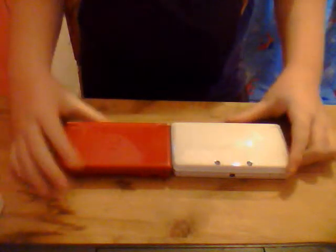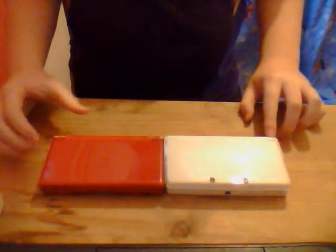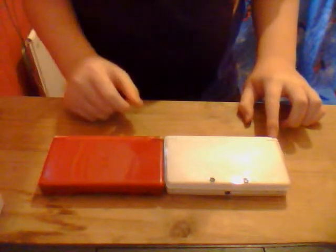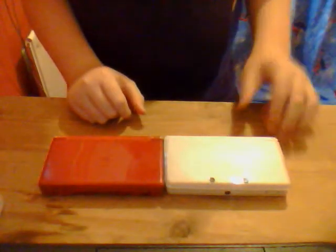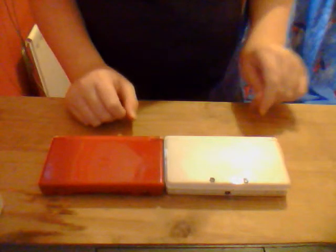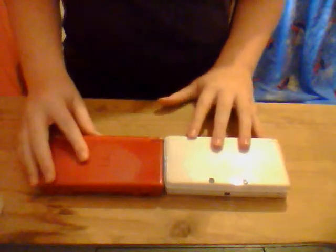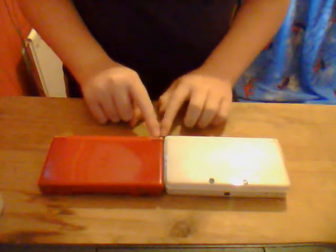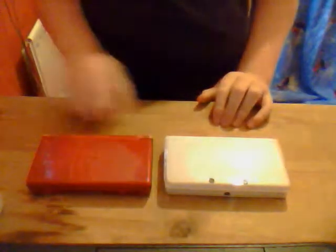If you look at this little light here - this isn't the power on light. It's to show you either if it's going to die, or if you've got any notifications or things like that. On the DS Lite, we have the lights there, which show you whether it's charging or whether it's on.